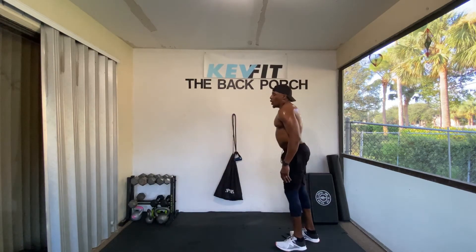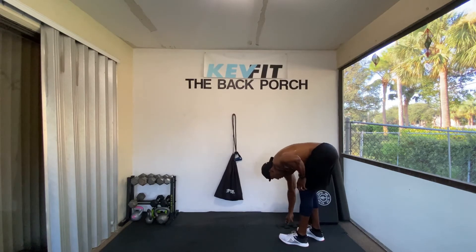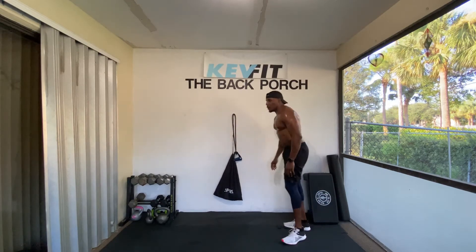A little burn right there. Kevin's tearing stuff up, guys — Kevin's tearing up the flooring.